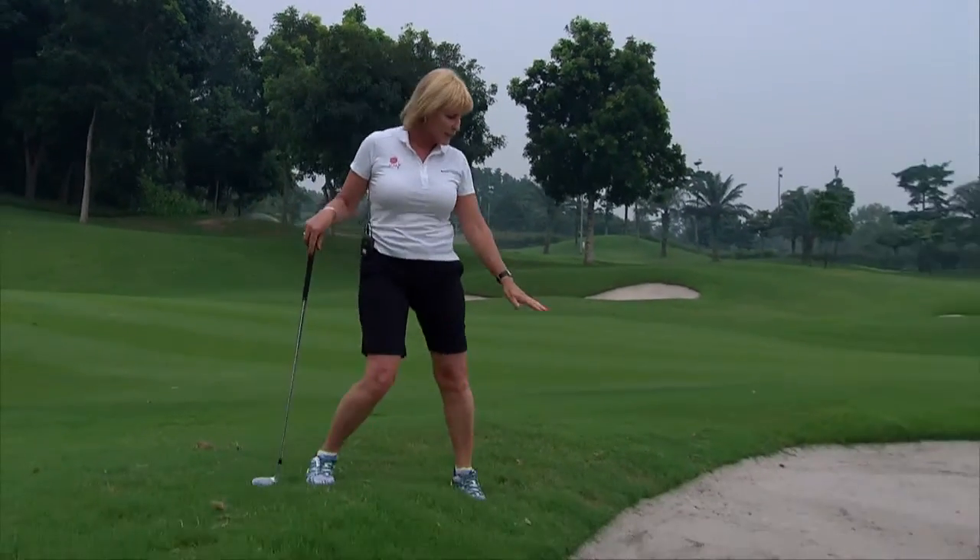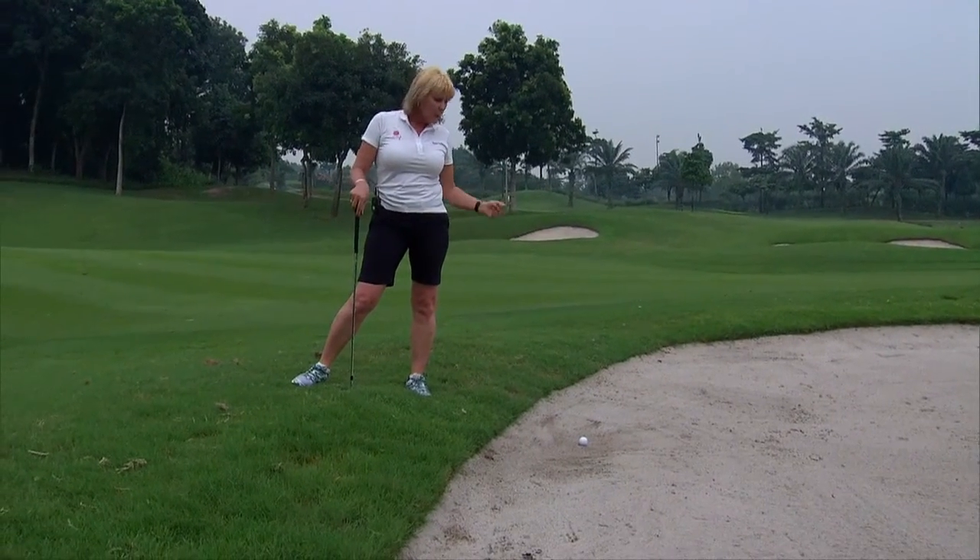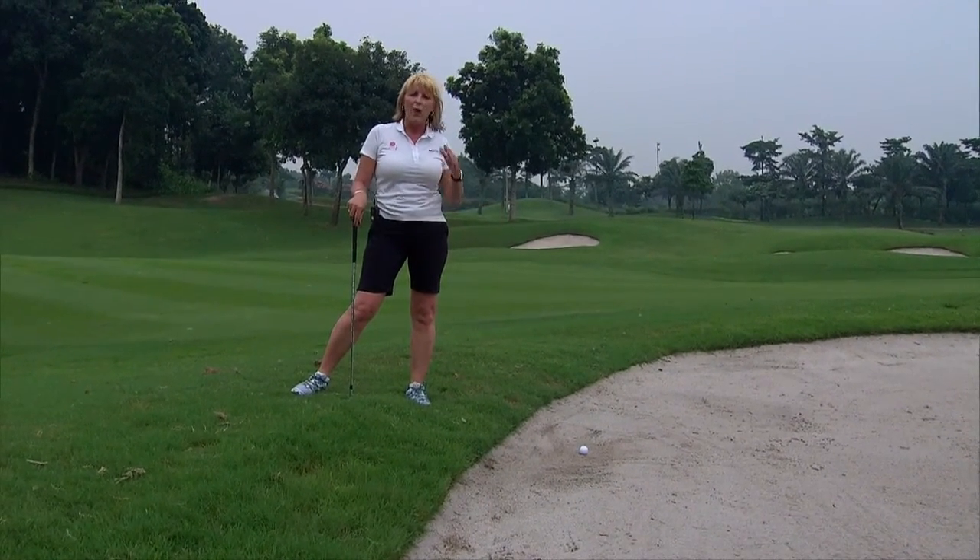One of the most terrifying aspects of golf is the bunker, particularly when the ball doesn't always roll into the center. You'll often get lies like this one where it's just rolled in on a bit of a downhill slope, and you're going to have to play the shot with one foot in, one foot out.